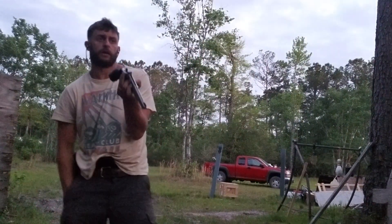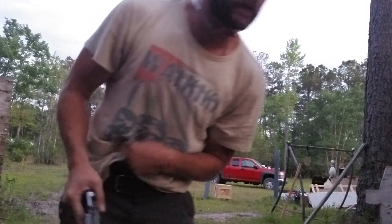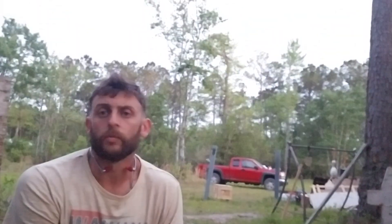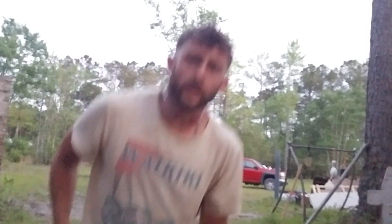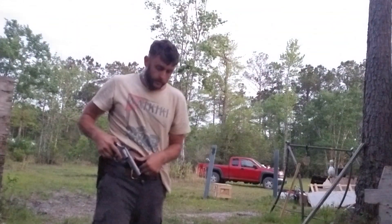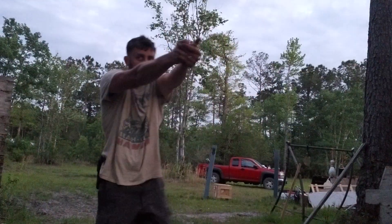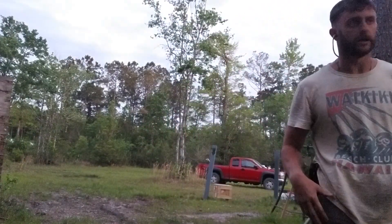I missed that one — that was sloppy. I had one go low, but I probably would have hit the threat in the leg. Distance is your friend. If I'm that close to my threat I'm going to be engaging and separating myself — boom boom boom — and then once I come up, boom boom boom boom. The last drill incorporates those three stages of movement: hammer pairs from high retention, pushing it out, and the last two will be headshots.